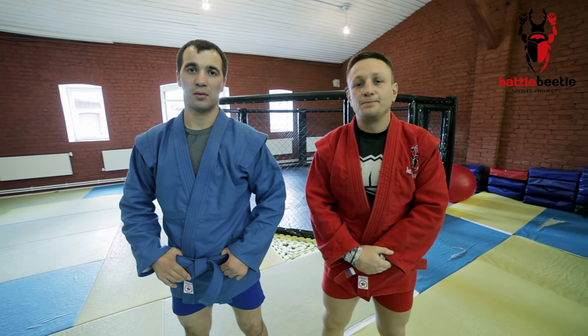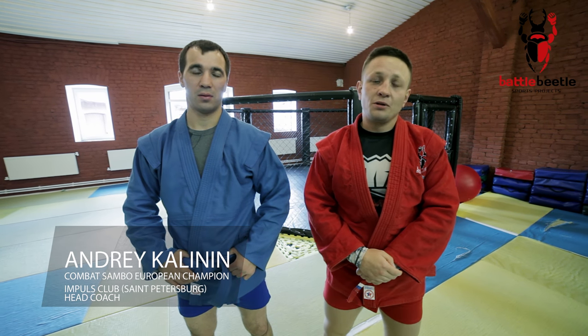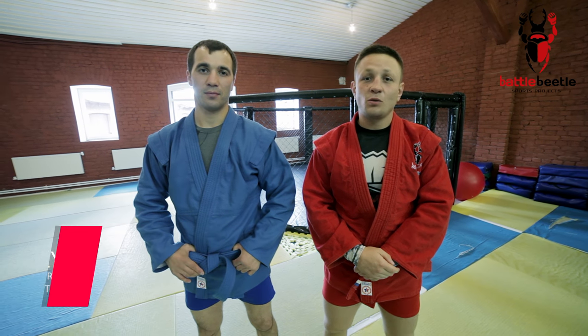Hey guys, today Andrei Kalinin, European champion in combat sambo, will show you a couple of his tricks. Watch closely.